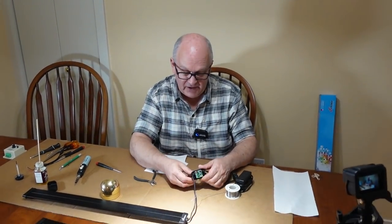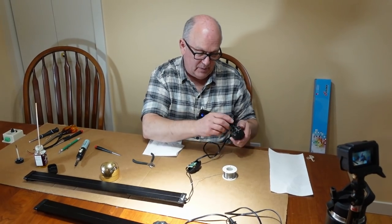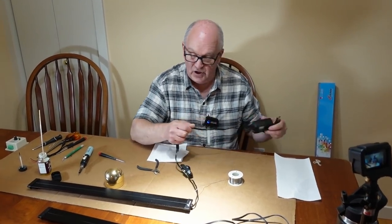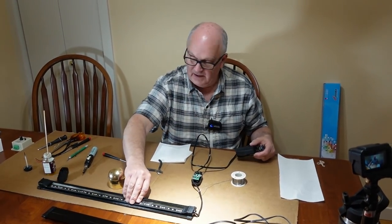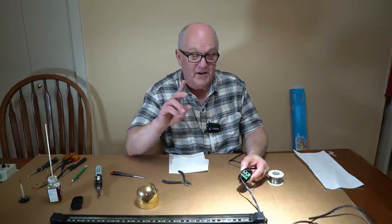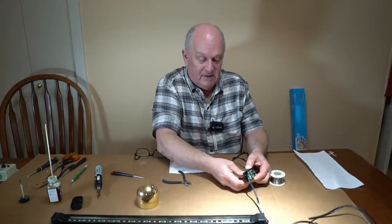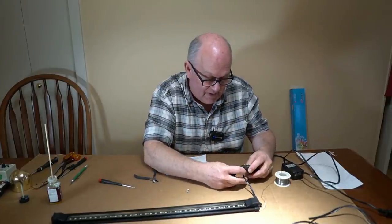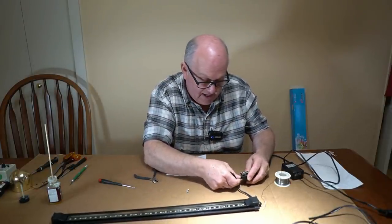Before I put this back together, I want to plug it in — I'm not going to touch the back of the circuit board and shock myself — and make sure that the light lights. If you see sparks, you know that I did this wrong. Okay, so now it's time to get the cover back on. You have to kind of route the wire down here.